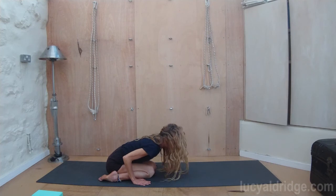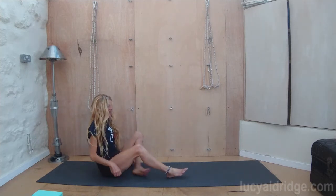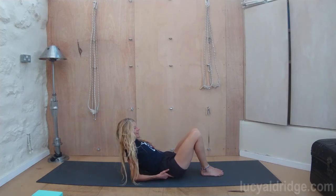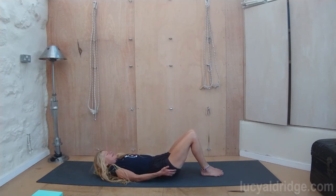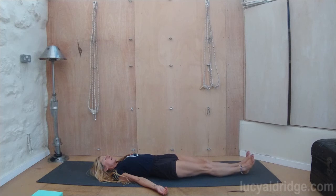Press into the hands. Inhale, come up. And then take Savasana. When you lie down for Savasana, always lie down with bent legs. Rolling down, vertebrae by vertebrae. Putting support under the head if necessary. If the back needs it, place something underneath the knees. Otherwise lengthen those legs away. And let the legs and feet flop out to the side and breathe.